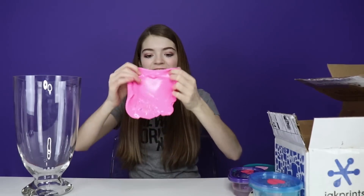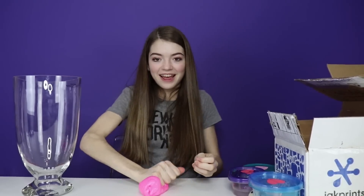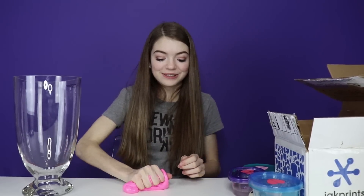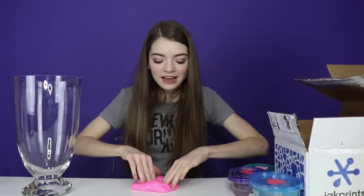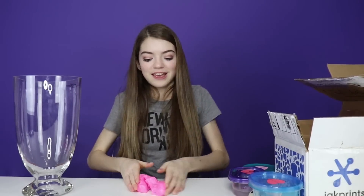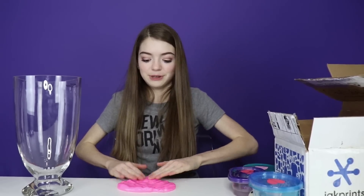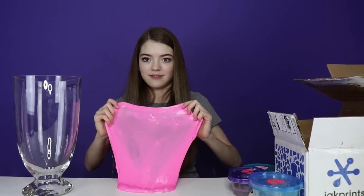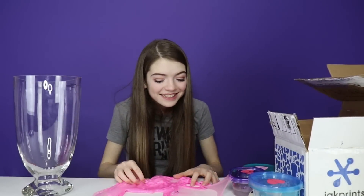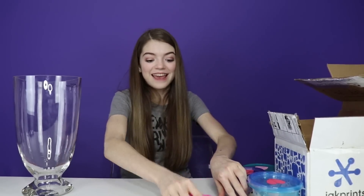Here is the first slime! This slime is so good — it feels almost like it was fluffy, but now it's like jiggly. Let's see if I can make a slime bubble. It's really good with the bubbles. There's confetti in it! Did you see that? It just popped! That was a huge slime bubble though! Oh my goodness, that was so cool!